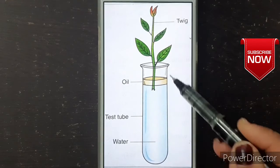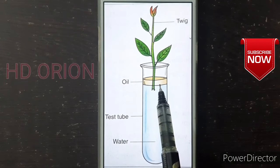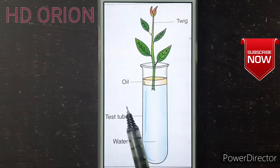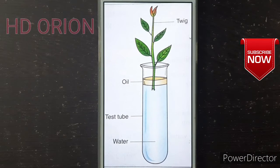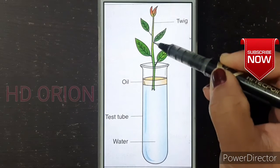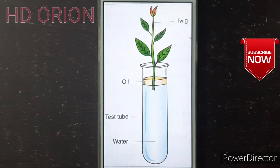A test tube is filled with water and a leafy shoot is inserted inside. The surface of the water in the test tube is covered with a drop of oil to prevent evaporation from the water surface. The test tube is then placed inside a beaker, and both are weighed together. The entire apparatus is kept in sunlight for three hours. After three hours, the test tube and beaker are weighed again. The difference in weight indicates the loss of water, as the leafy shoot absorbs water and transpires it.